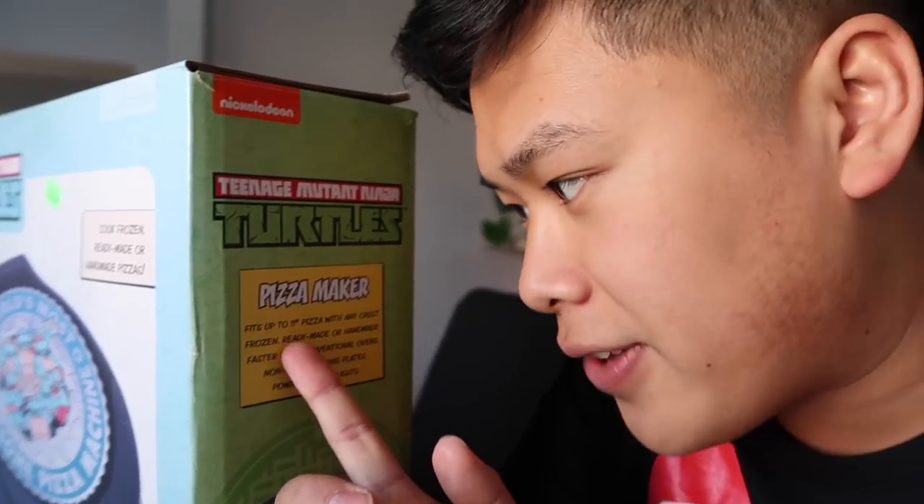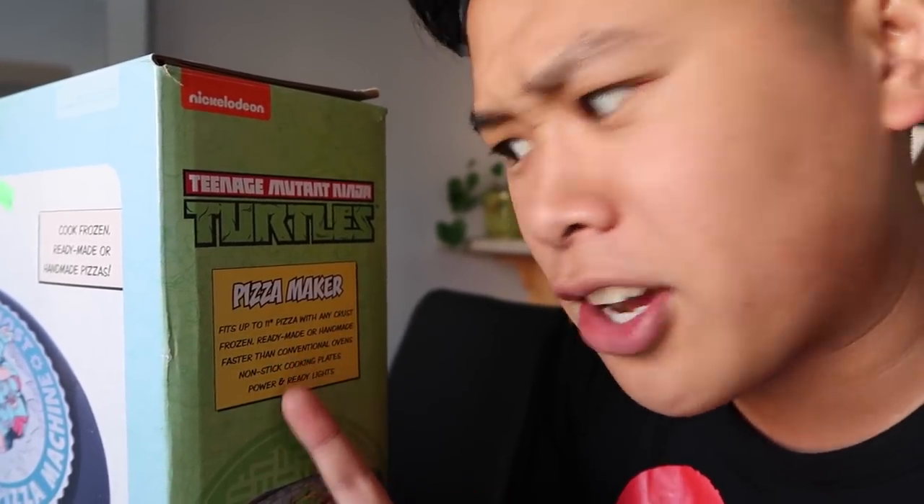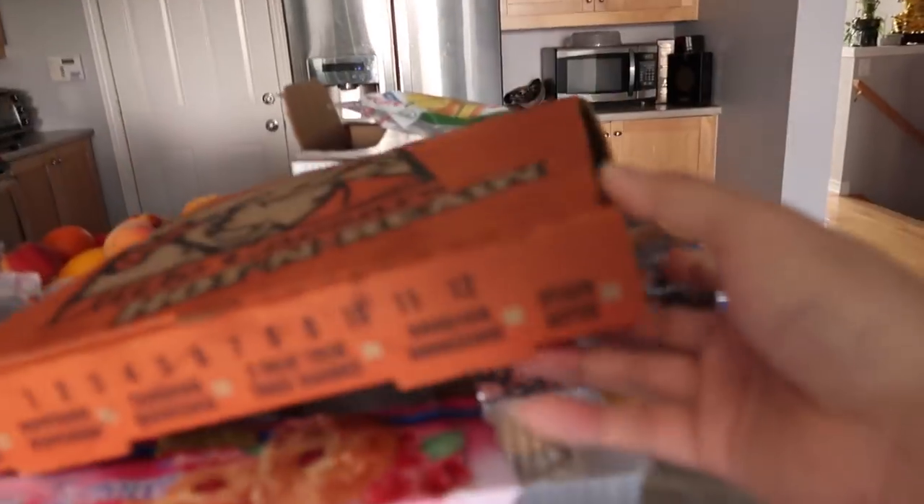It fits up to 11-inch pizzas with any crust — frozen, ready-made, or handmade — faster than a conventional oven. Really? So first off, let's move this pizza out of the way. I'll eat you later.